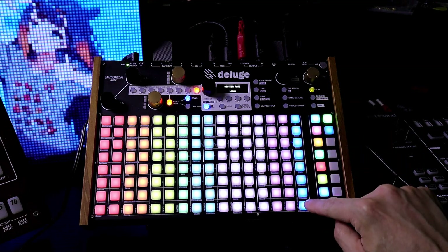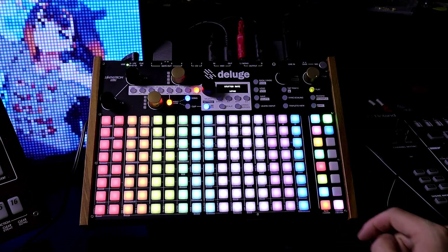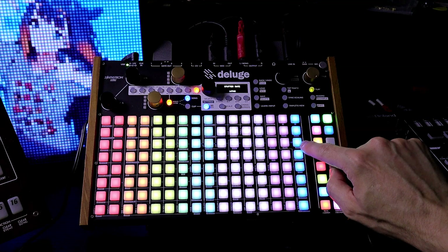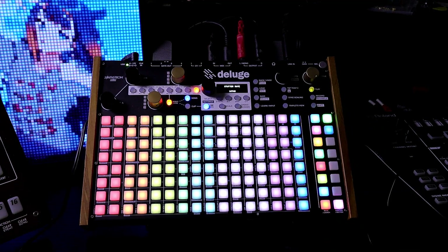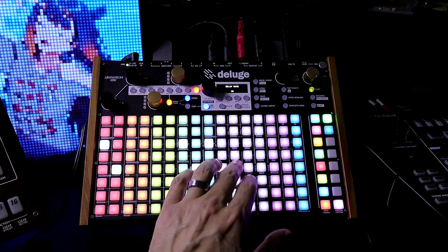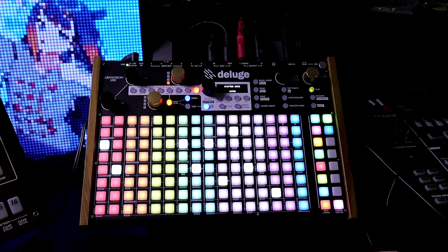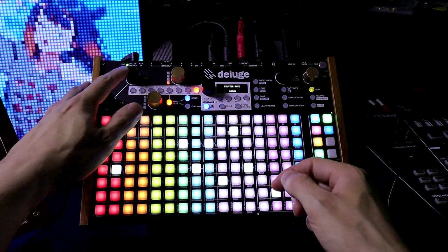Over here we have stutter rate. So I can start lower — it'll just keep repeating until I let go. I like using sixteenths, then faster, and up here it goes even faster. Let's change the tone. I want to clear all this — left-right knob, back.